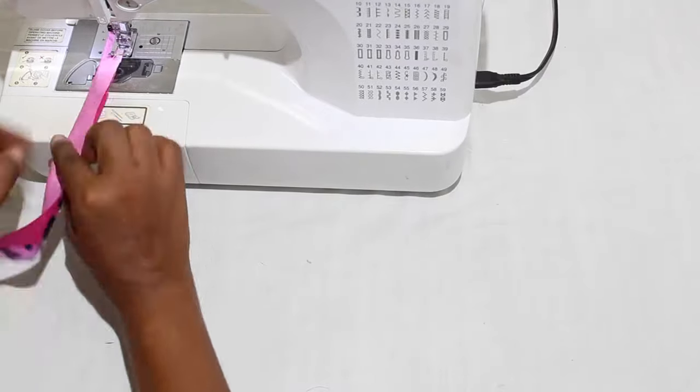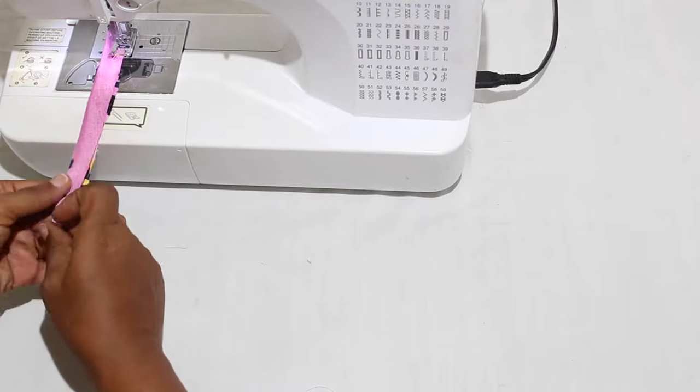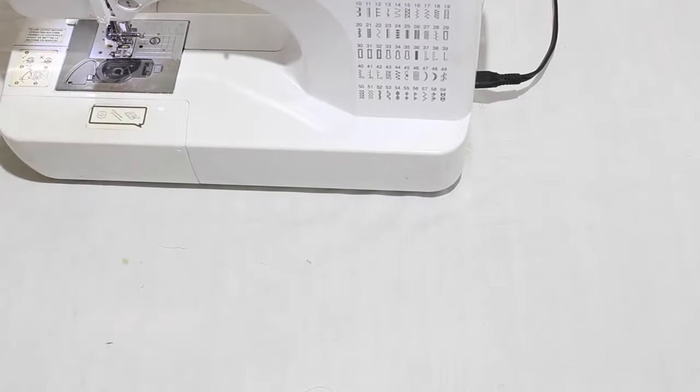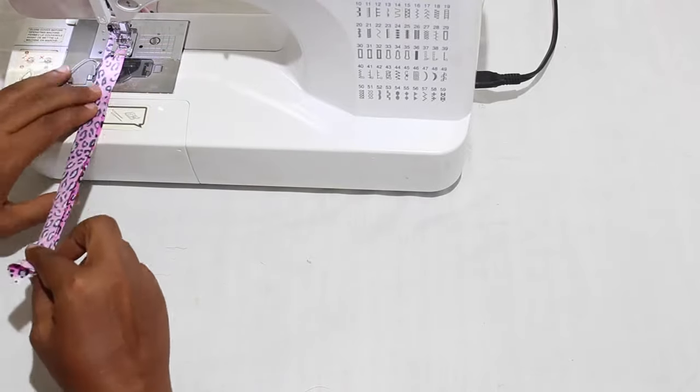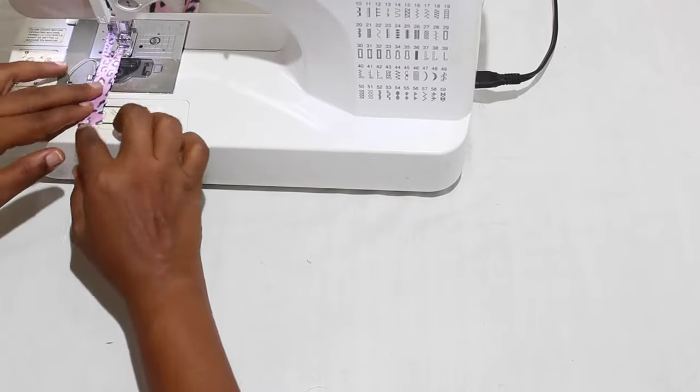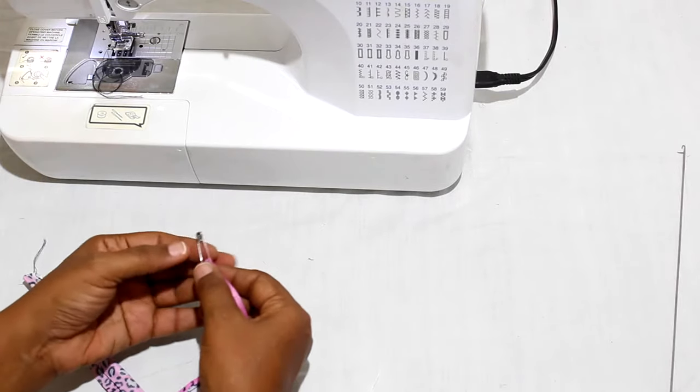Fold straps right sides together and sew. Turn right sides out.